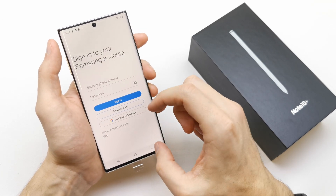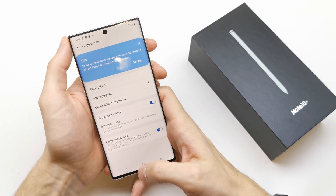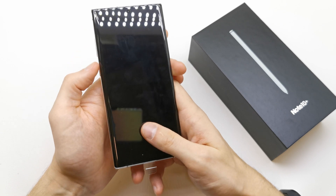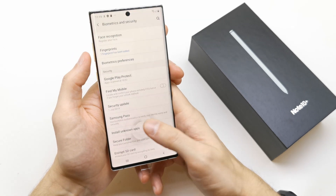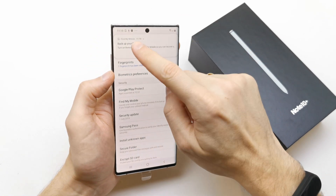Continue. No, I don't want to add a Google account. Let's try it. Okay, it's working now.